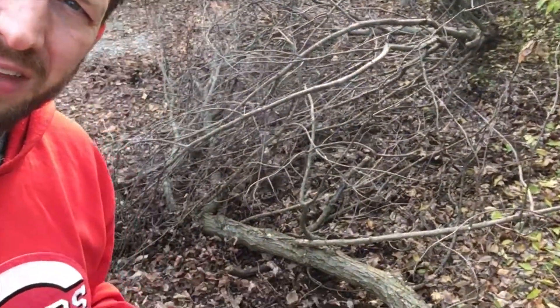Hey, welcome back to Spirit of a Handyman. Today I'm going to show you how to make this out of these.